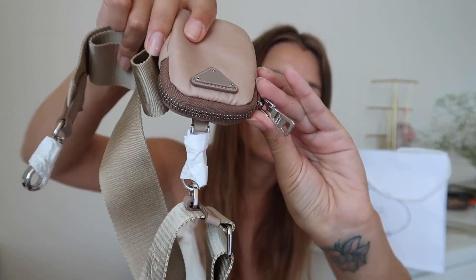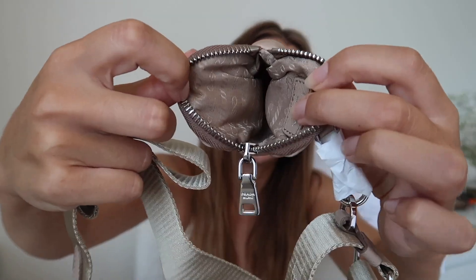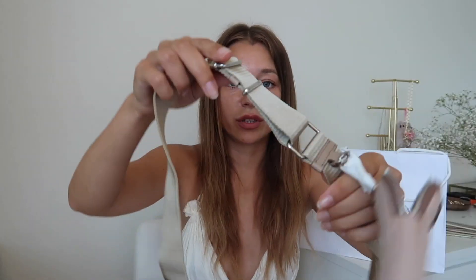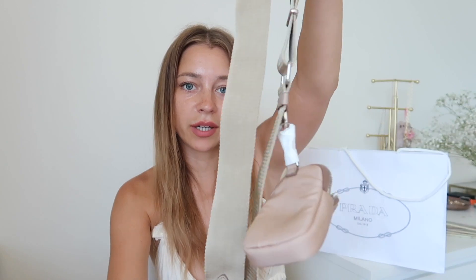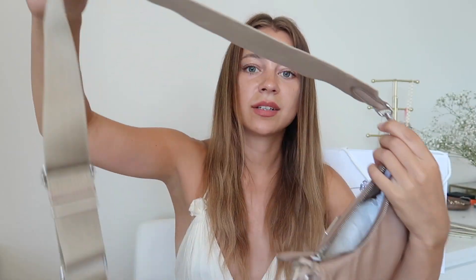It has a silver zipper and nothing inside — really cute, and this strap is really long. It goes across your body. We're gonna remove these tags and you can see the Prada logo is everywhere. We'll attach the strap to the bag and now we have this nice crossbody bag.